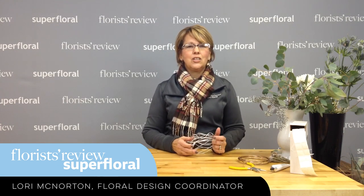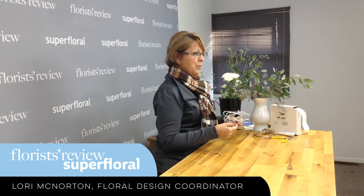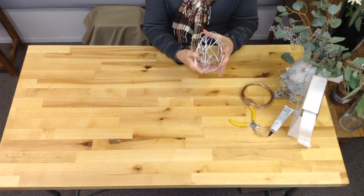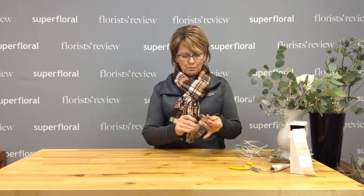A lot of us use this decorative wire and then we're busy and it turns out to be kind of like a blob like this and we throw it to the side. Well, we've got to use that. So that's one of the techniques I'm going to show — just how to use some leftover wire that's kind of got tossed to the side.